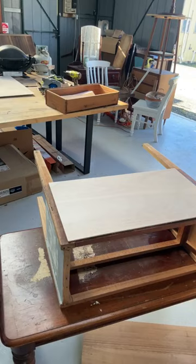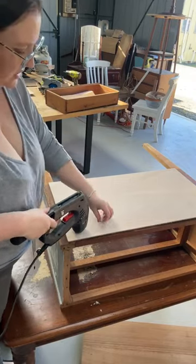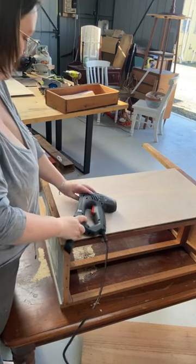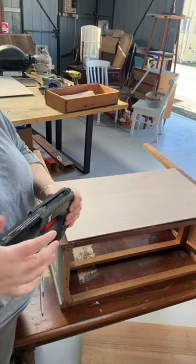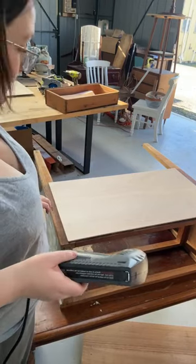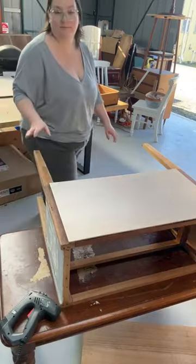I've just got staples today - nails are better slash easier, but I'm not going to Bunnings today. If this timber's too hard for the staples to go in, then I'll do nails, or I'll get my Ryobi battery-operated staple gun out, which is really powerful and I can adjust the settings. But let's see how we go with this to start with.